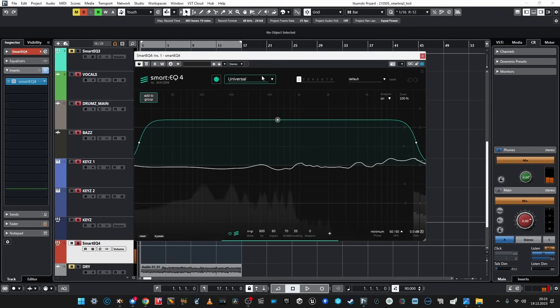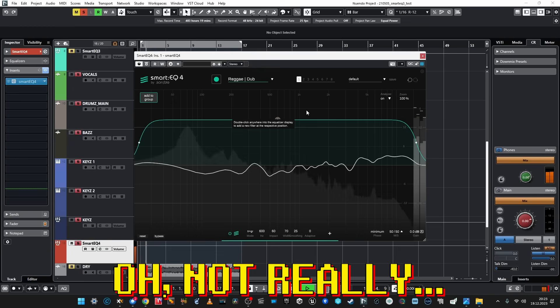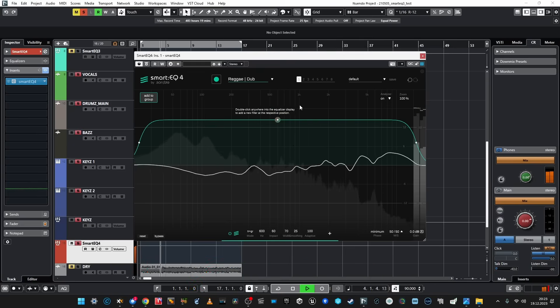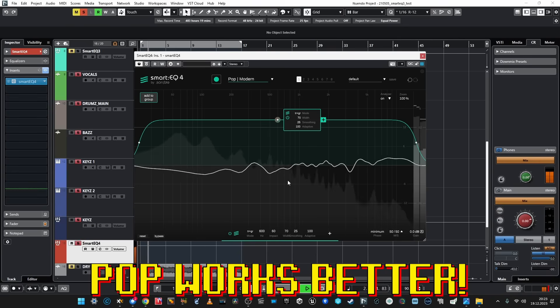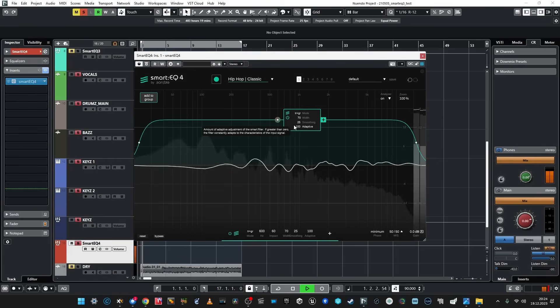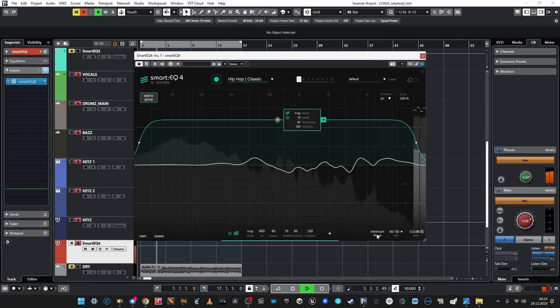Now let's go to the mastering section and let's learn the whole thing. Now we have genres — so maybe reggae, dub. We're lucky! Okay, it is kind of dub, but maybe let's make it more like a pop thing. Cool, now I'm ready to render this.